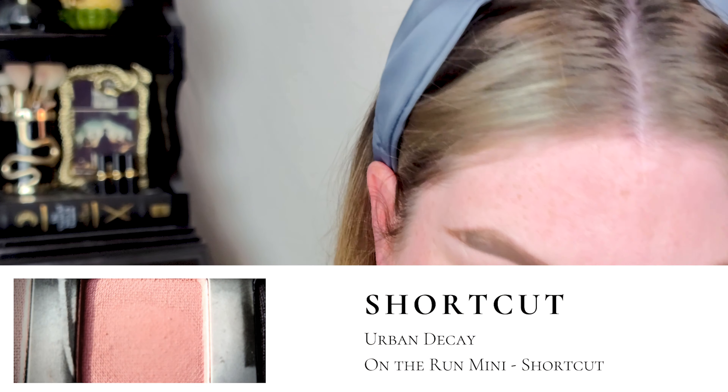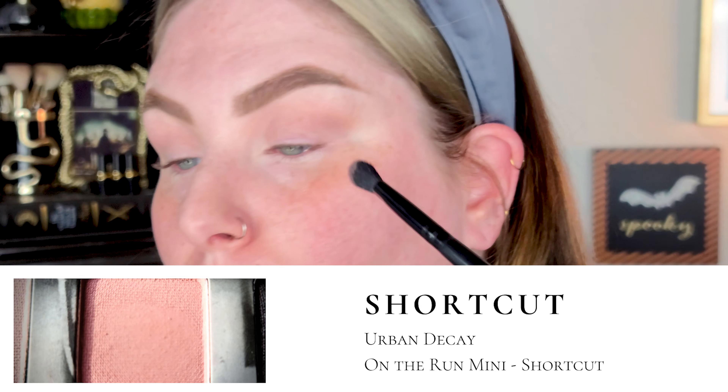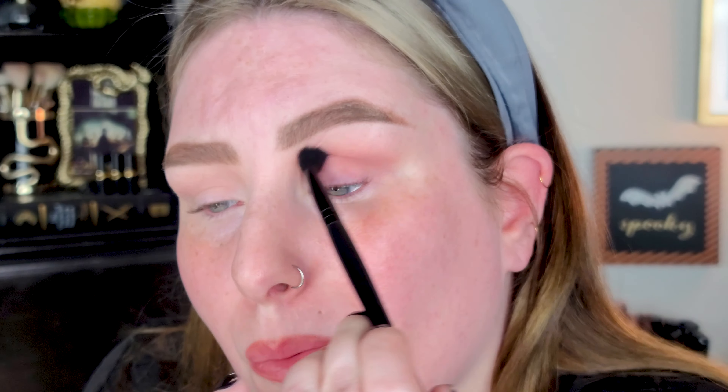Hi guys, welcome back to the channel. If you're new here, I am Anna and I'm a little bit spooky. Today we are doing a smoky eye using the Urban Decay Shortcut palette — this is just a perfect vampy palette. I also threw in some tips and tricks and a more educational approach today, more about how to create a smoky eye rather than just focusing on the products.